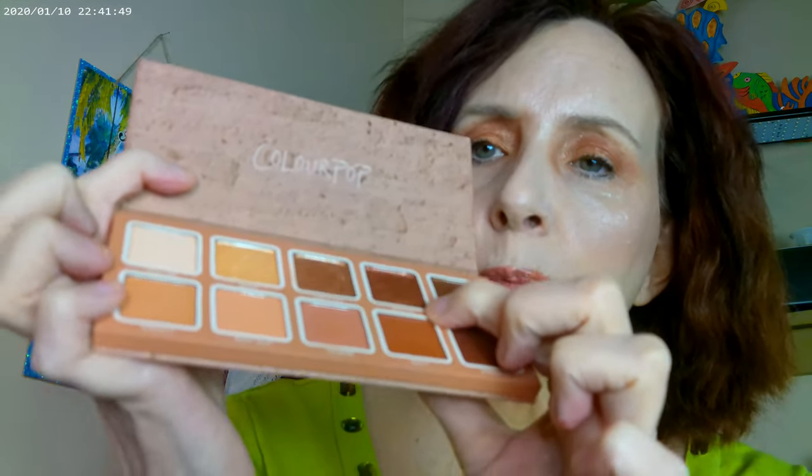I went ahead and used this one as my base, this one on the inner corner, this one on my lid, and this one right on my brow bone. Then I was going to show you the other palettes from this line — I think this is a really good everyday, going-to-work sort of palette.